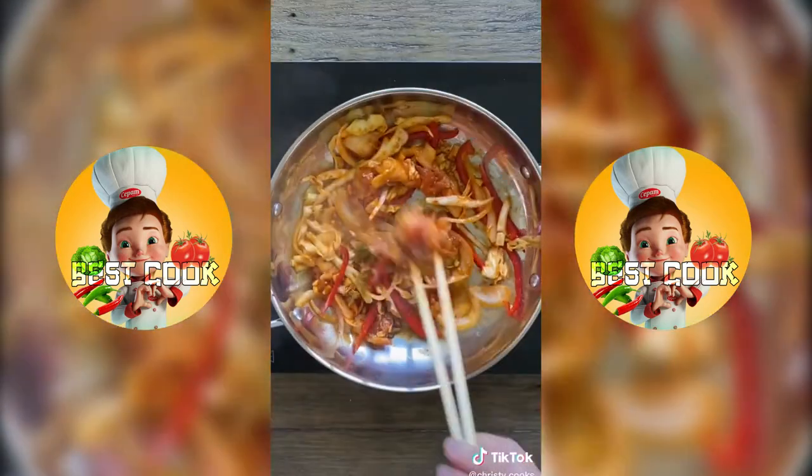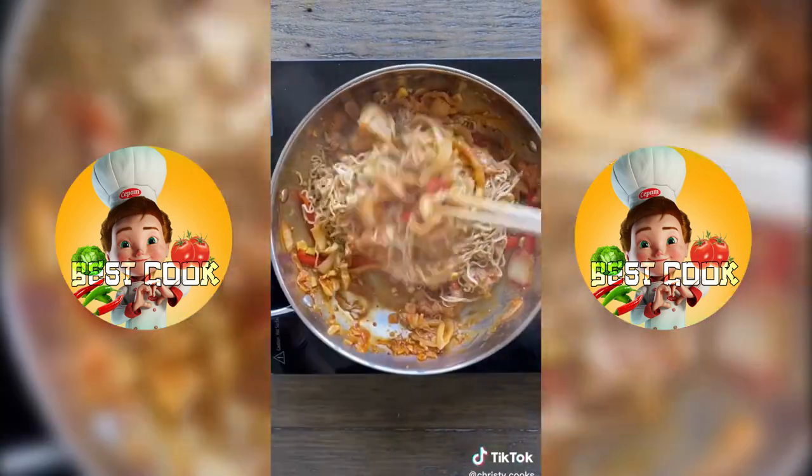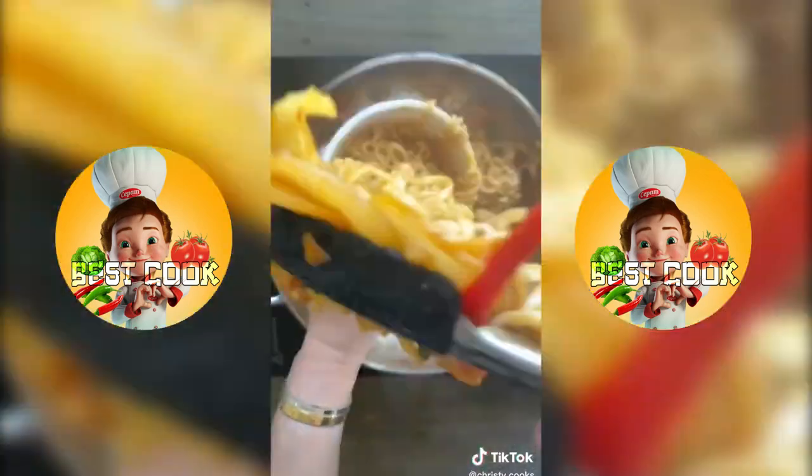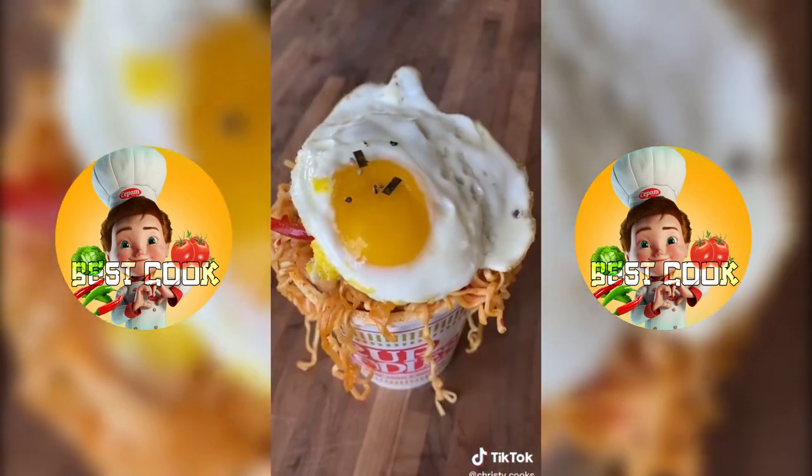Stir fry this in a tablespoon of oil for five to six minutes. In the meantime, make your cup of noodles and drain out the soup. Add the noodles back into the stir fry and mix for a minute. Serve this in the instant noodle cup because it's more fun to eat that way. Top it with a fried egg and some furikake seasoning.